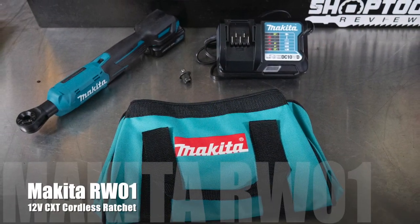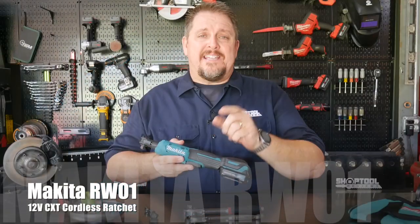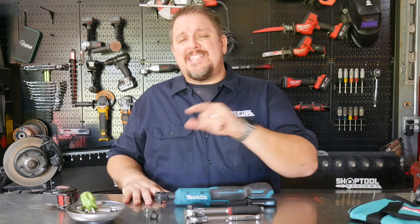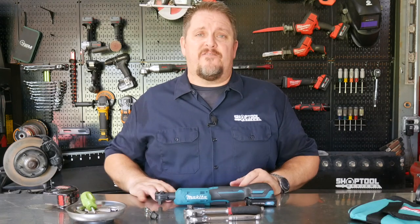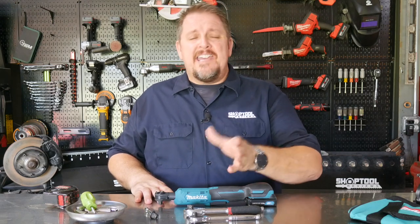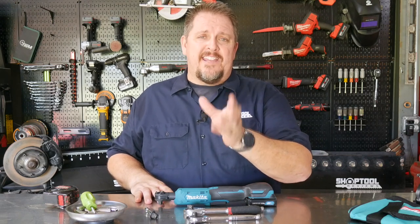Be sure to check out the Makita RW01 at makitatools.com. Also keep track of us on Instagram, Facebook, and Twitter. If you don't mind, hit that like and subscribe button if you like this video, and hit the bell notification if you want to be notified of future videos. Have a great day — go out and do something nice for somebody, and God bless.